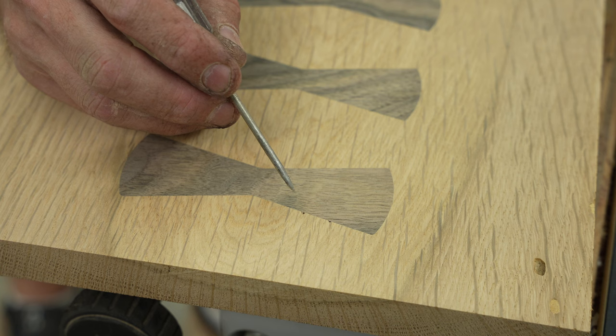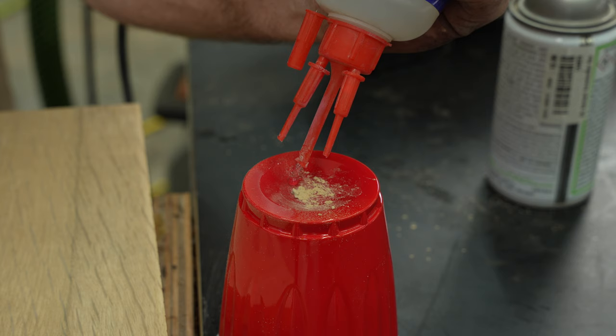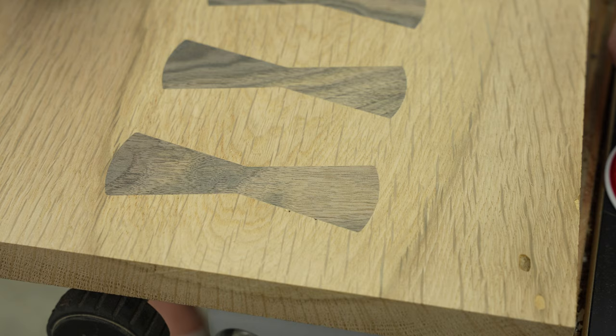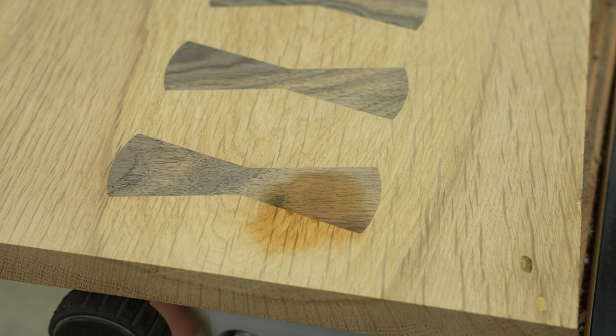So you can see we didn't quite get our spots filled, which isn't a shock to me. Everything else looks really good. I'm going to mix up a little bit more of that dust, this time with some CA glue or super glue, touch it up with that and that should work. Now I'll hit it with the activator — cures in about 10 to 15 seconds — and we can sand it again and see how it looks.